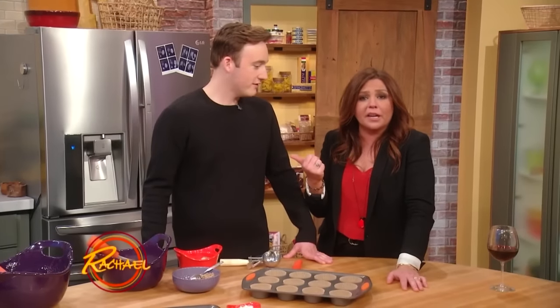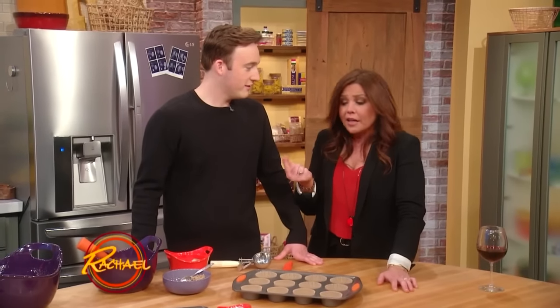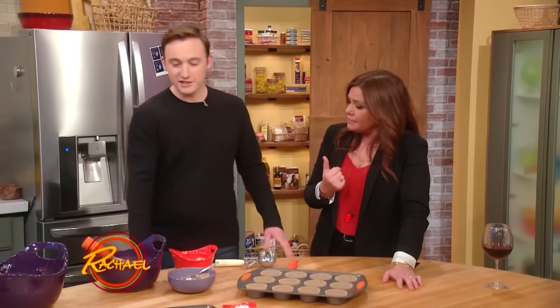Grant's gonna take care of y'all for tomorrow morning. He's gonna show you how to bake it better with blueberry muffins, right Grant? Today we're talking muffins, or any baked good in general with fruit in it.